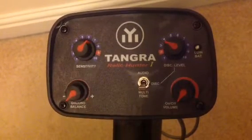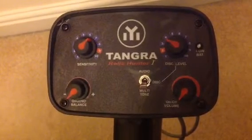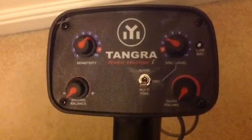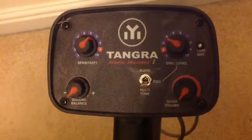Here's the new Tangra Relic Hunter 1. Tangra Electronics is from GM, but more refined in lots of different ways.